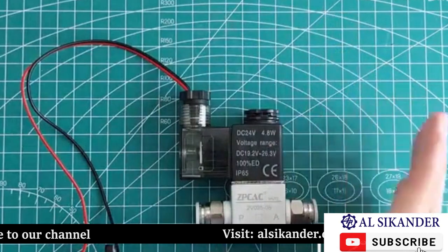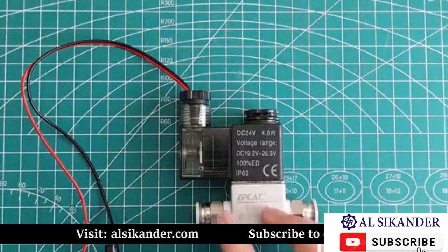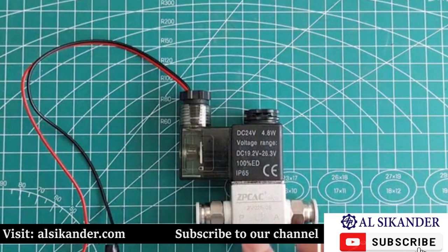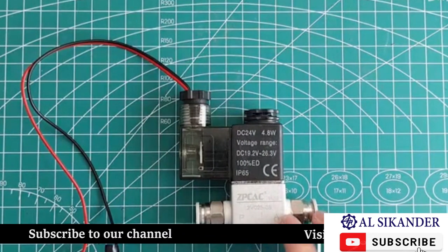The issue with the distribution is there's a spring inside which will close the connection between P and A. So now P and A are not connected.